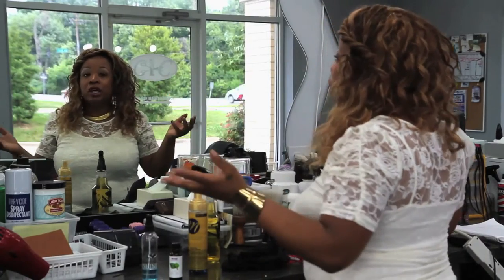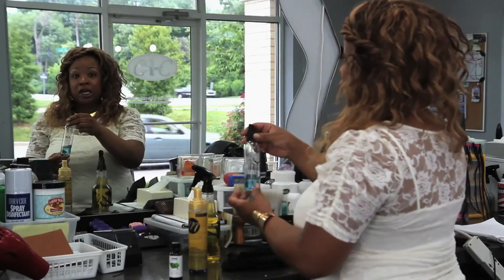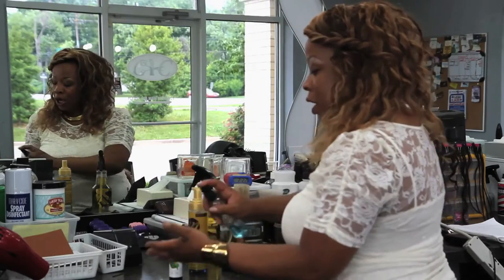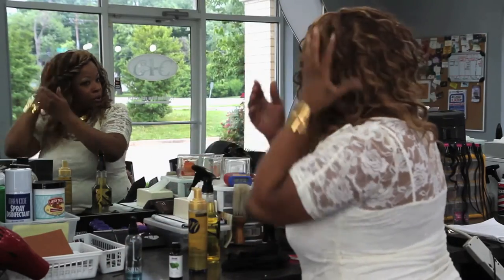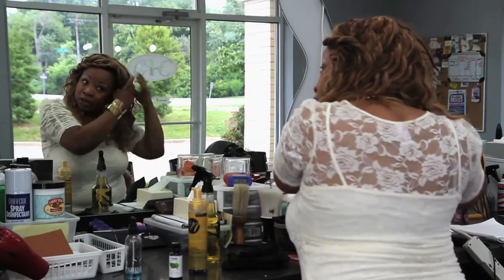You can use dry shampoo as well. We have a light wig shine that you can spray on to give it a little sheen if it happens to get dull. Just spray a little bit in the palm of your hand, rub it around, and kind of tousle through your tresses and that'll give it a nice shine.